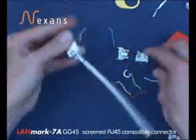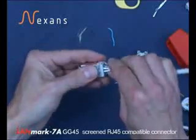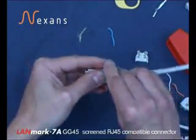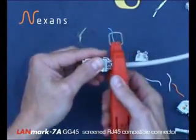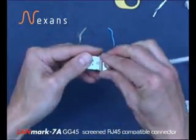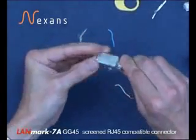Fit the wire manager with the two slots in it into position. Then the retention hoop is fitted and gently squeezed in the tool. The remaining half of the wire manager cable retention is locked into place and the connector is finished.